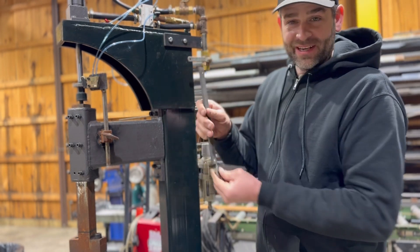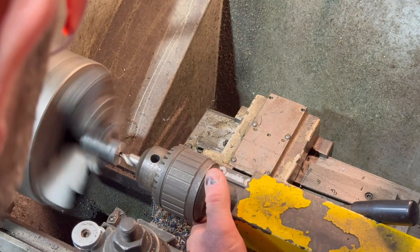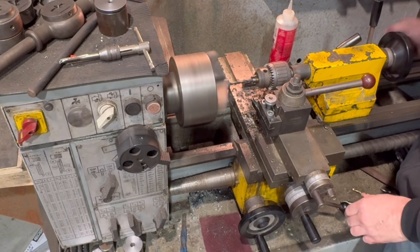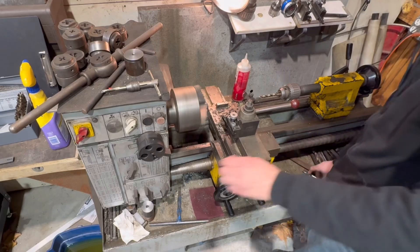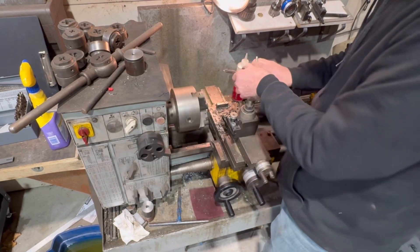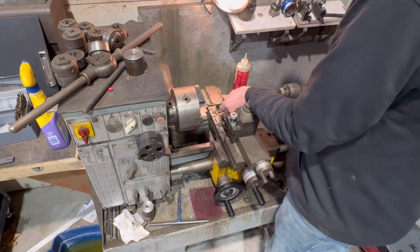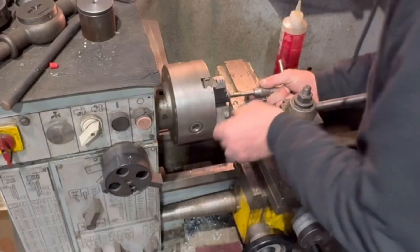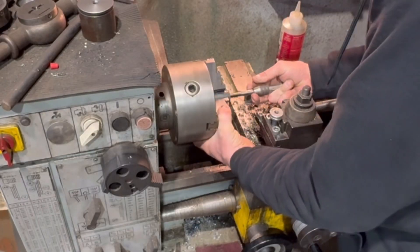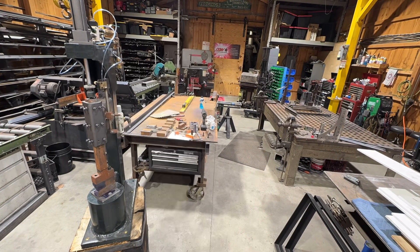I cut a piece of one-inch round mild steel down to a little bit more than three inches and then faced it off on the lathe to get it perfectly square. Then I took a center drill, drilled the end, and drilled it out to the proper size for a 3/8-16 tap. I'm going to tap this by hand on the lathe — ideally you would use a live center to get it lined up, but I've done hundreds of holes like this and you can feel it centering up if you spin the chuck.